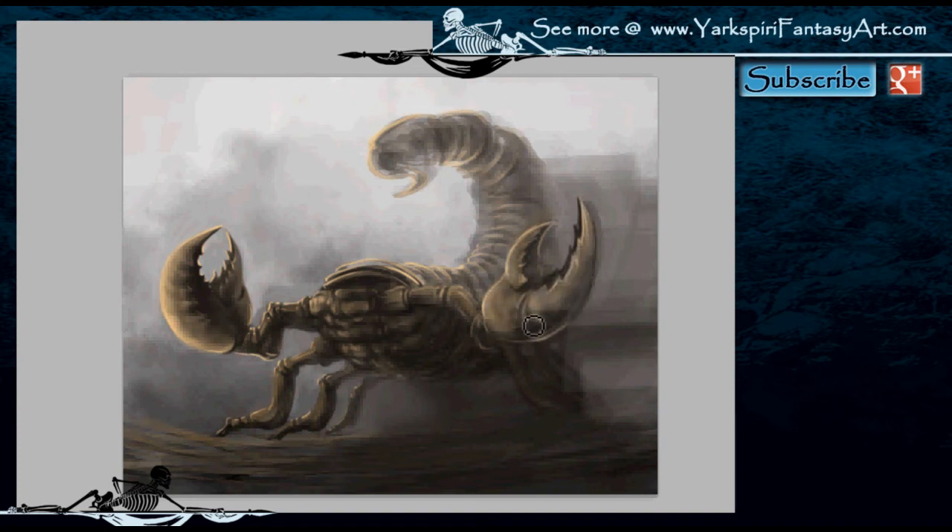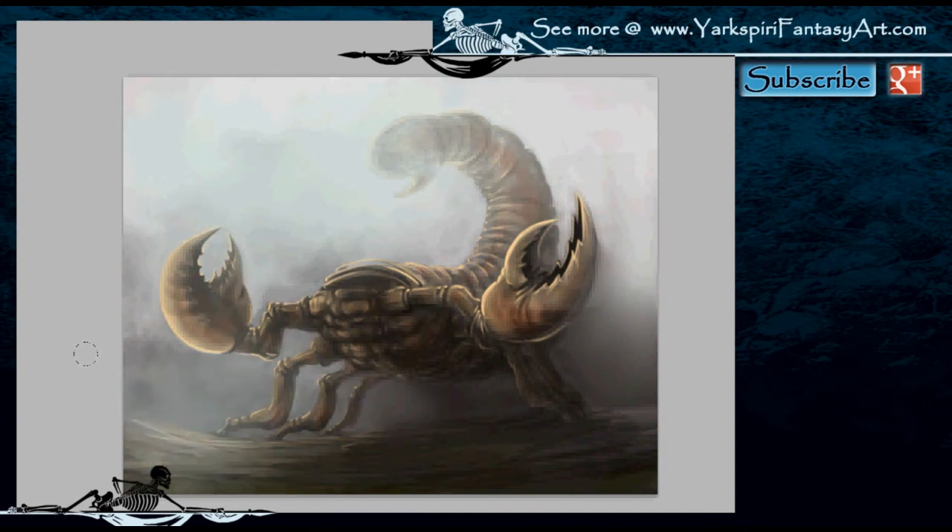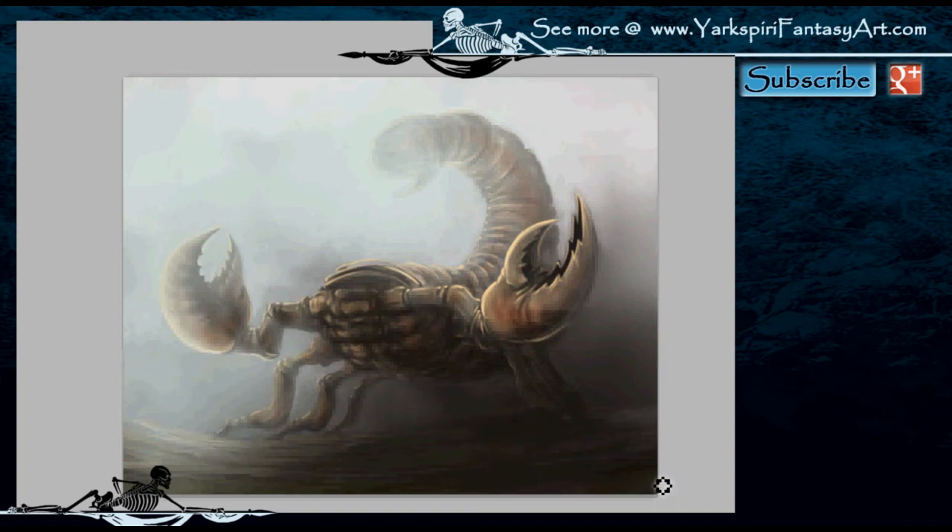I'm just working on the foremost claw — because this claw is closest to the viewer it does require much more information. As I'm detailing out the bottom of this scorpion I will be adding much more detail in the front portion as well as that main claw area. These are main portions and have to have the most detail because they're closest to the viewer. For elements further back I wouldn't have to add as much detail — as you can see in the back tail I've kept it extremely simple and faded out most of that detail because it's so far back.